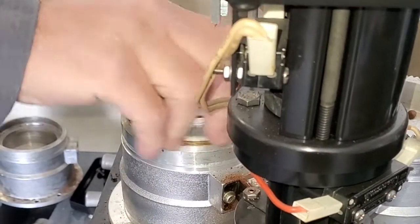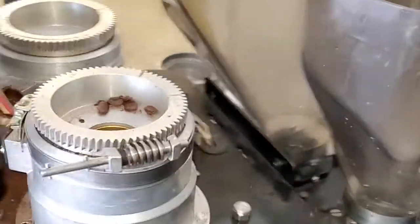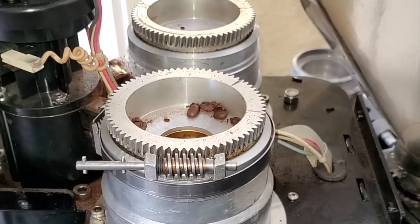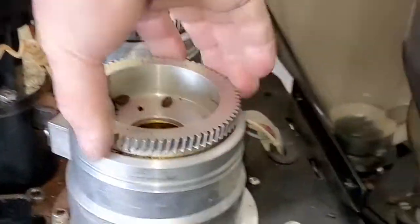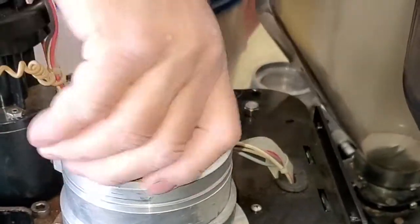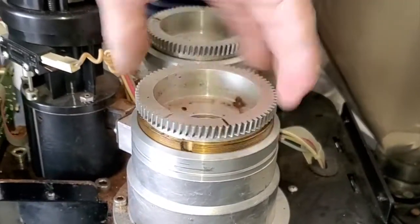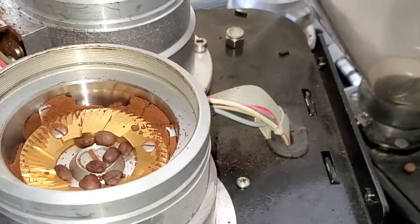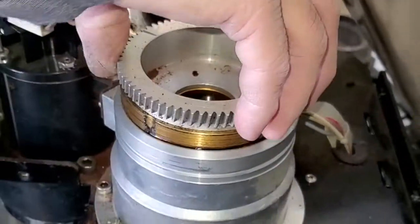We recently changed the burrs on this one. Let's check this one — yes, you can see it's very smooth.